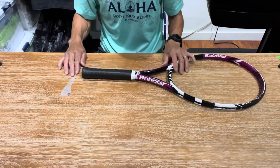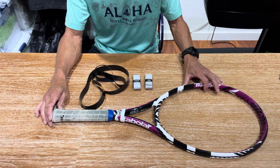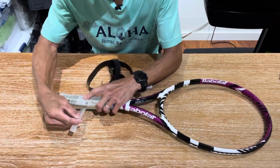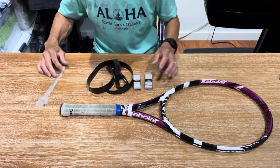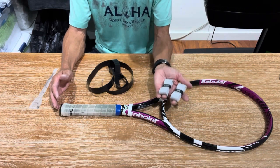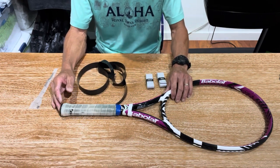Before I start racket number two, I want to show you the approach — it's going to be totally different. This one is already at four-and-three-eighths, so let me measure just to confirm. What I'm going to do is maintain the grip size: I'll use two layers of Prince Resi Pro and then the final layer will be the Yonex Super Grab.